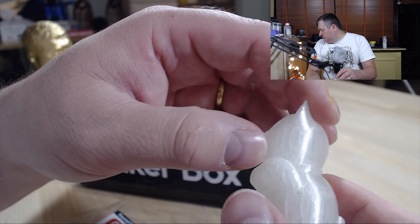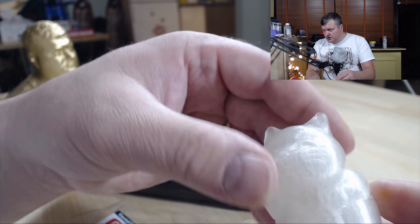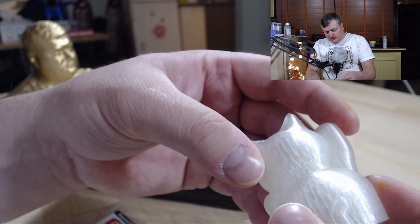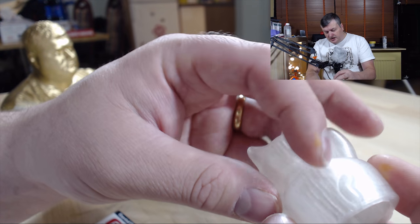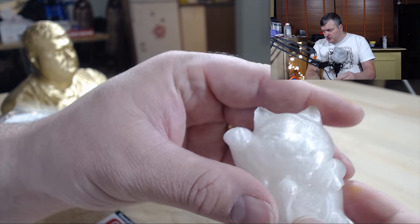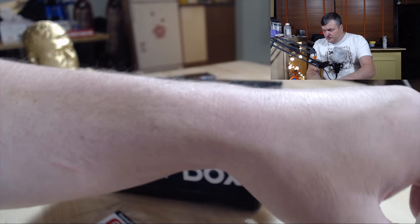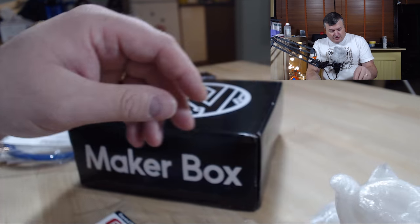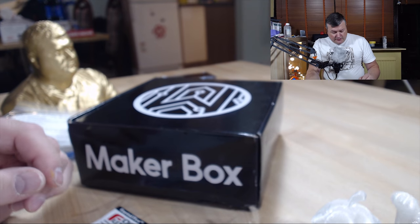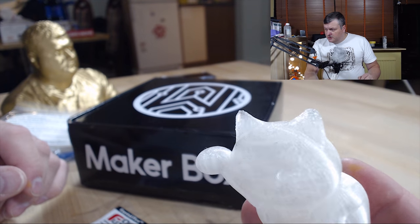I'm printing now a small print with 100% infill to see if I get a clearer print, because the infill is showing through the surface on this model. But after some tweaking I got this filament to work. I wasn't sure I would be able to make a good print with the sample I got, but I think with this one I got it working.